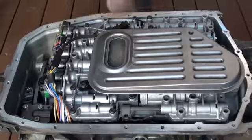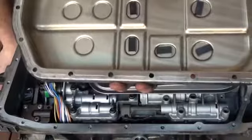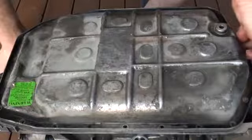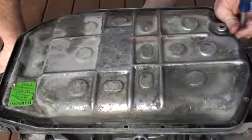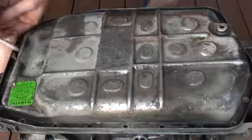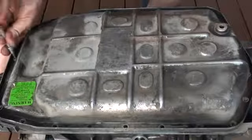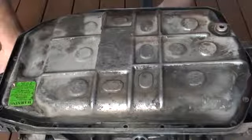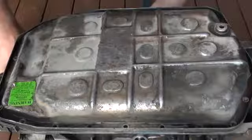And then once we've done that, we would get our pan, put a new gasket obviously around the outside, clean out our pan, make sure all the magnets are nice and clean, and then put it on and torque all those bolts. The Bentley manual talks about using blue Loctite on these to ensure that they don't vibrate loose. I've heard people on the forum saying they've had issues with leakage after not using Loctite, so I would suggest you do that. These I think also take 6 Nm.